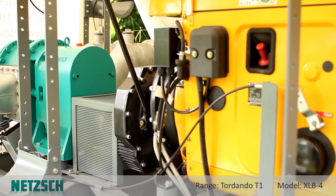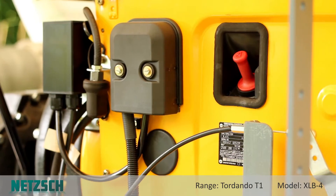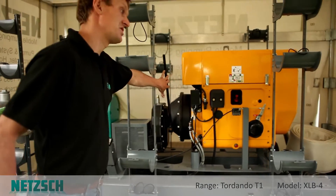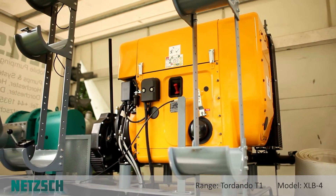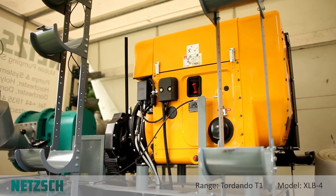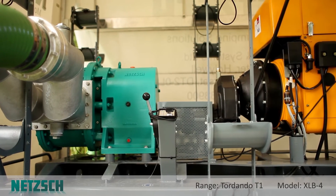Here we have a rotary lobe pump from the Tornado mobile range. It's trailer mounted and can be moved into position very easily. It's got an independent diesel drive — 45 horsepower — and it drives through this over centre clutch here. The diesel drive is very easy to operate with a key start and a hand throttle. This particular model can pump up to 250 cubic metres per hour depending on the throttle position and up to 4 bar pressure.